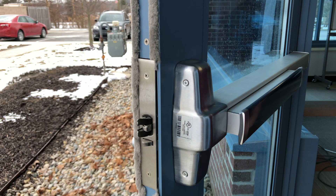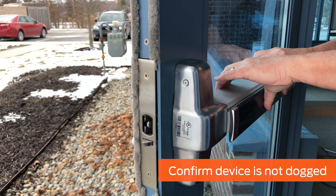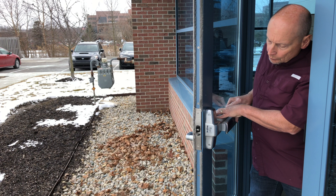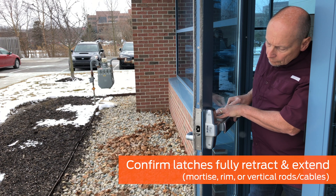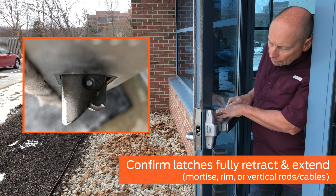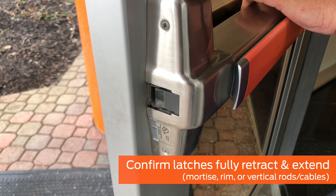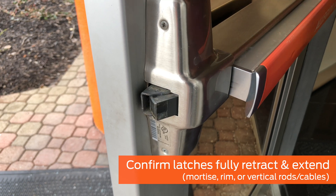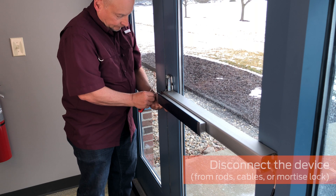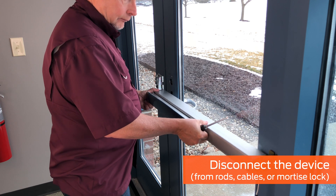After confirming the wire gauge and power supply operation, mechanically inspect the exit device. First, ensure the device is not mechanically dogged. Next, check that all latches retract and extend fully when mechanically operated. Ensure the device is not restricted from operating. If rim latching, or vertical rods or cables are used, ensure the latches fully retract and extend. To help determine if the cause is electrical or mechanical, disconnect the device from vertical rods or cables, or from the mortise lock.